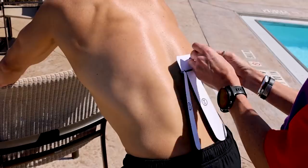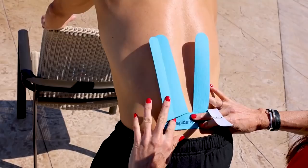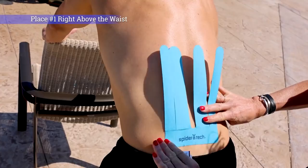I'm going to take off the tape and apply it right to the lower back, right there. I'm going to rub it in.